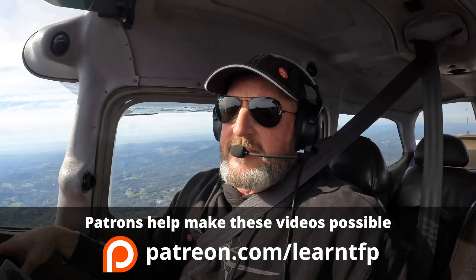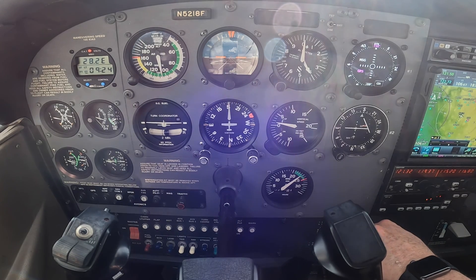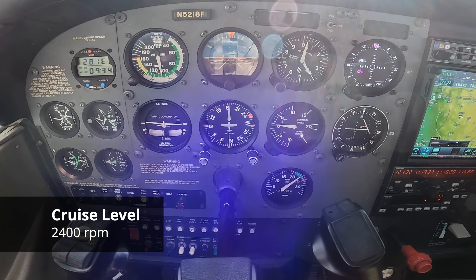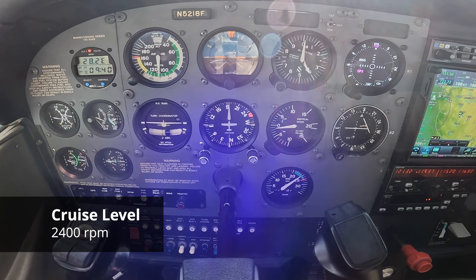Welcome back to the practice area. Today we're working on the six configurations for IFR flying. It will be a huge benefit to you if you can practice these ahead of time and know known power settings for the configurations you want in the airplane — it doesn't matter what airplane you're flying. We're going to pick something and plant a flag: 2400 RPM is our cruise level power setting, so when we're cruising between airports, we're operating at 2400 RPM.